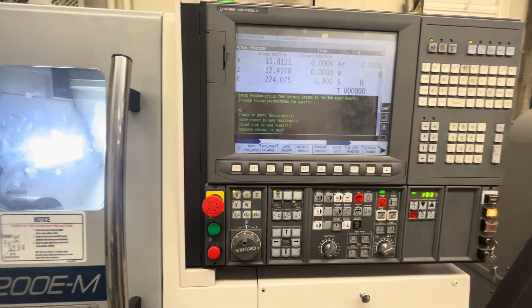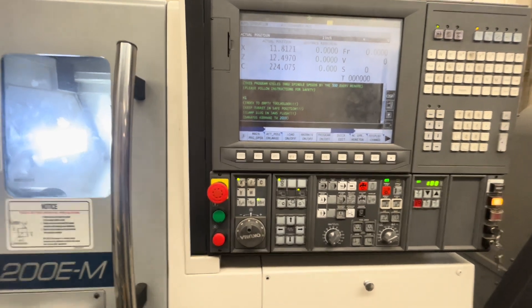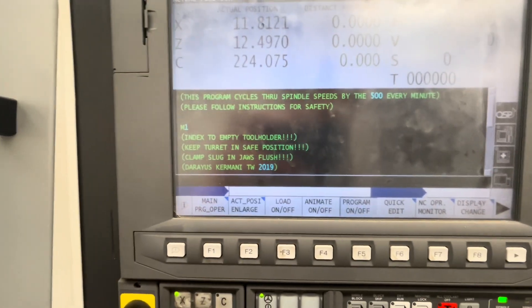This is a brief tutorial on how to run the warm-up on the Okuma L200 EM lathe. First, we're going to hit this left close button up here to bring us to the actual page where we can run programs.